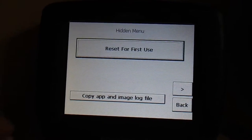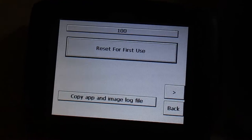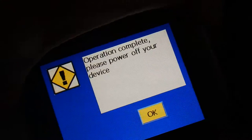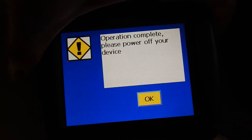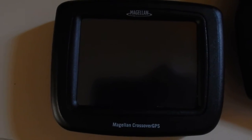Hidden Menu — and select Reset for First Use, and yes. And it's wiped and just powered off, and the next time you turn it on, it will go back to the original First Time Setup Menu.